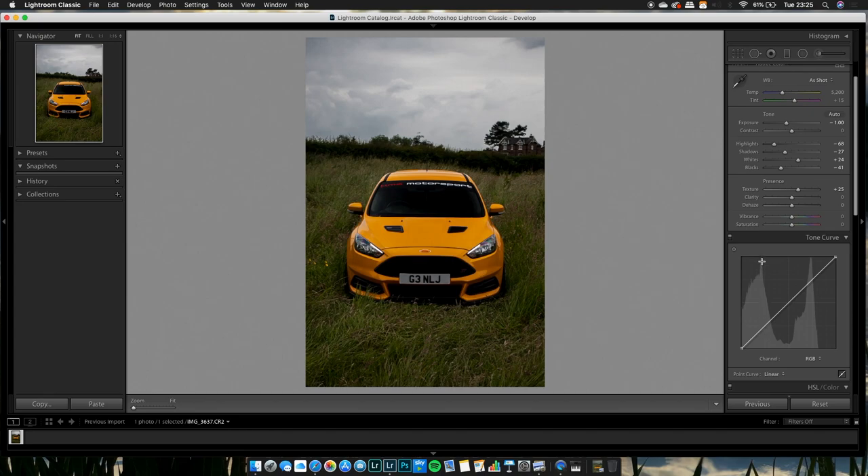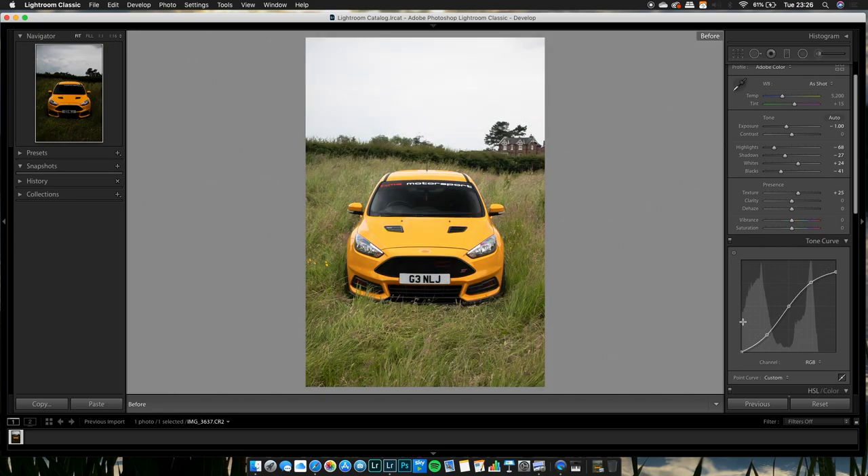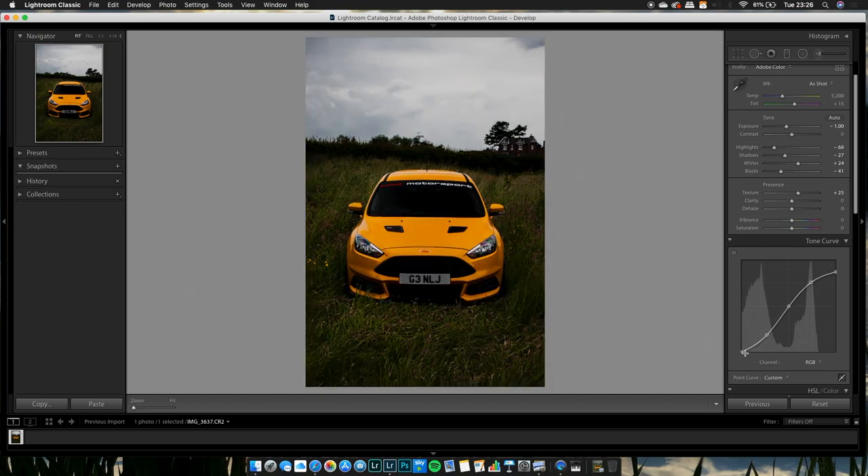I like to split the tone curve into sections along the grid lines — at 25%, 50%, and 75% — and put a dot on each. For the matte look, we're making an S-curve. Bring the top highlights down slightly, leave the mid-tone, and bring the shadows down. As you can tell, it's already looking a lot better.